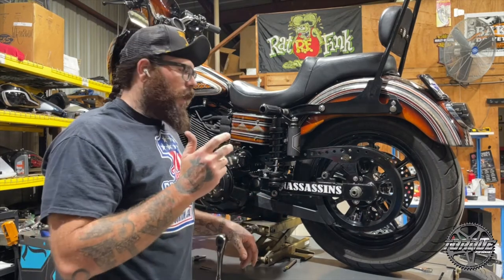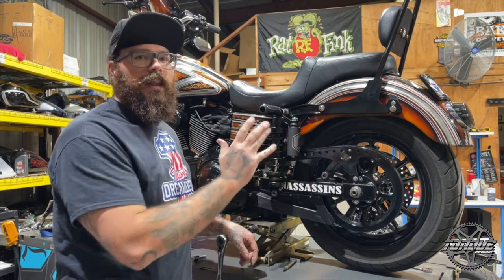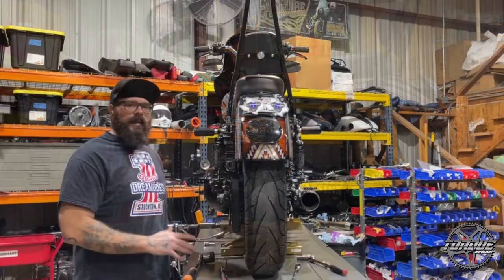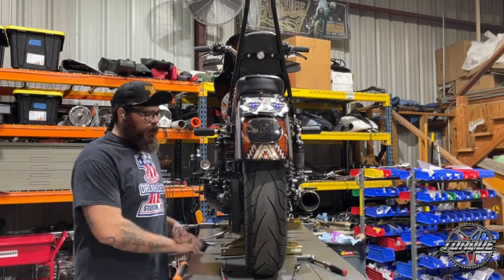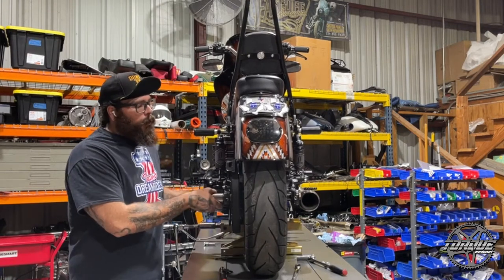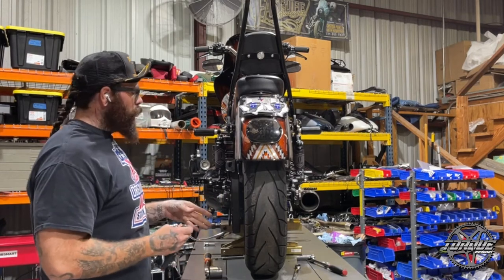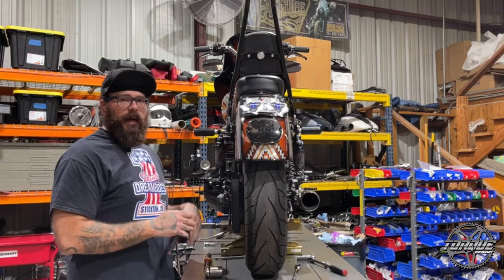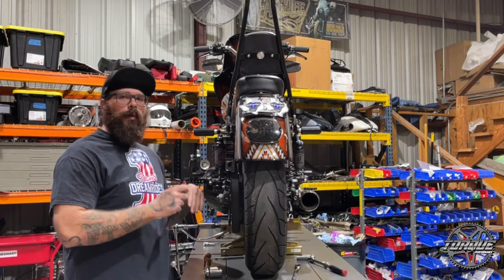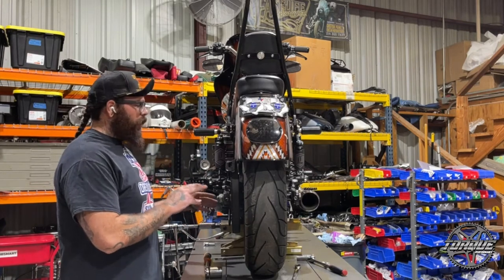We're going to go ahead and tighten this belt up. To adjust the belt tension, the first thing we're going to do is loosen your axle nut — this bike happens to be a 36-millimeter, it just depends on what model you're working on. We're going to assume the axle is straight because we've done a lot of work to this motorcycle. But if it's a new bike or the first time you're working on it, this is a great time to go ahead and check your alignment.